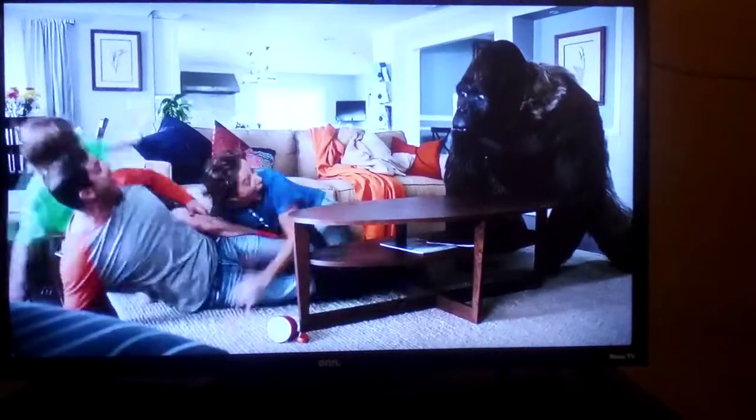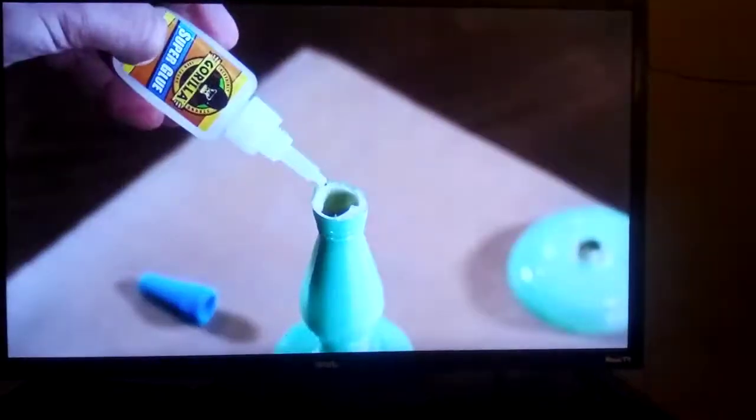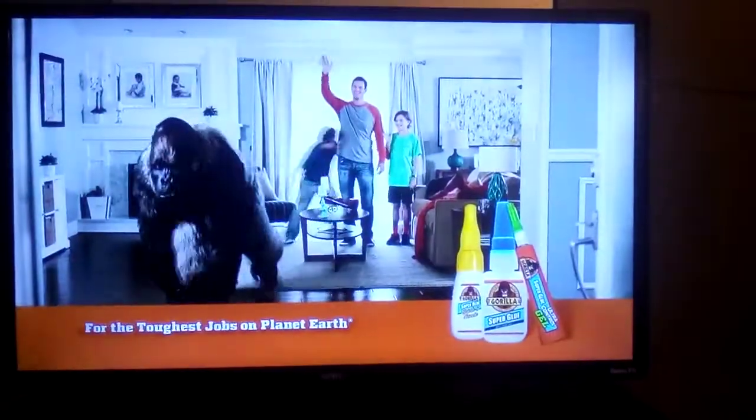Mom's gonna kill us. Gorilla Superglue! Of course. Gorilla has a fix for every project — original brush and nozzle and ultra-controlled gel. For the toughest jobs on planet Earth.